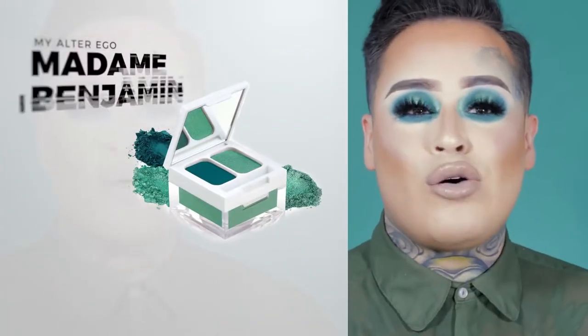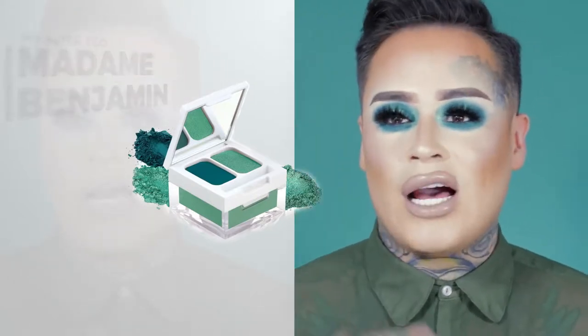Welcome back to my channel, it's another episode. I did this look on Instagram not that long ago and everybody went bananas, so they asked me to recreate this look. I couldn't be more happy to recreate it because this is with one of my new colors from Hank and Henry Beauty - Madame Benjamin from my alter ego eye kit collection. I'm so excited that you guys loved it and wanted to see me recreate it, so get ready to get glam.